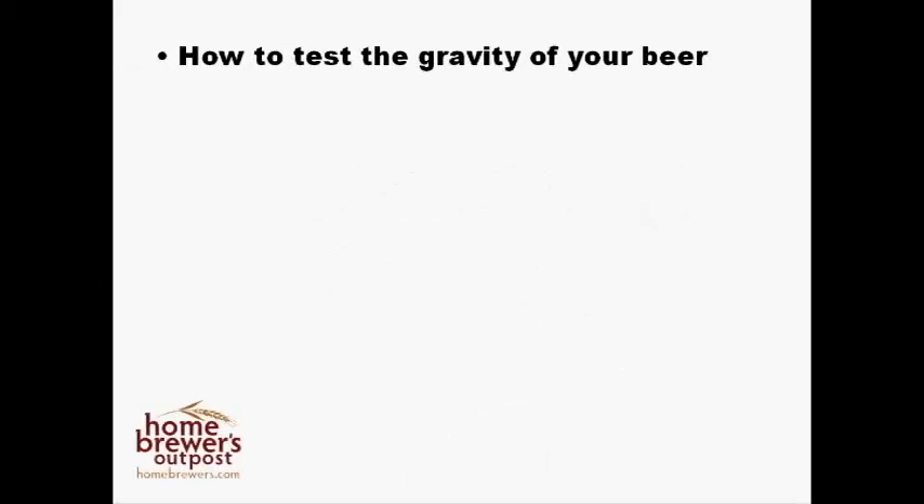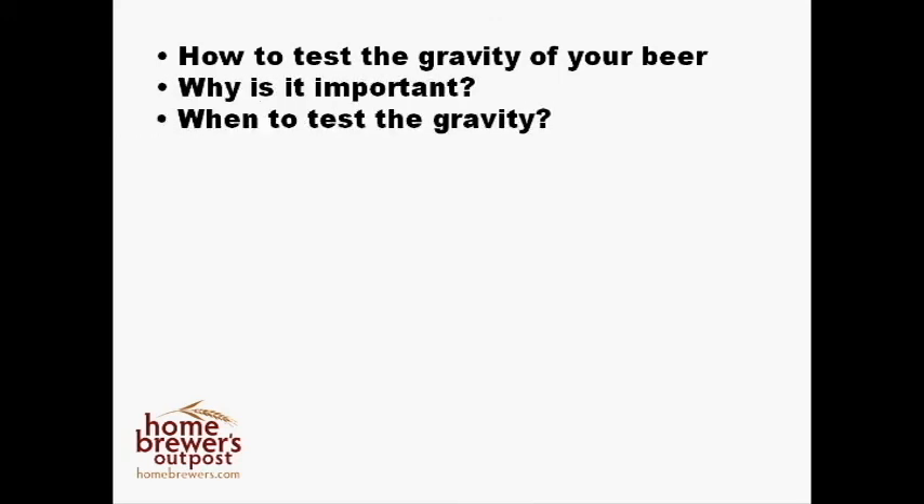Today, I am going to show you how to test the gravity of your beer and why you should test it. Along with how to test your beer, I will also tell you when to test the gravity throughout the brewing process. Then we'll go over what to do with the measurements that you find, like finding out how much alcohol you made, or if your beer is even done fermenting.